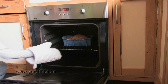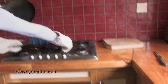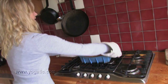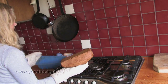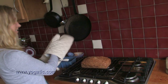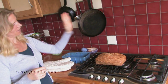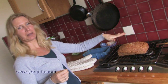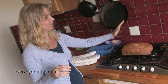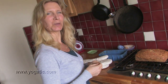The bread is finished — you can take it out of the oven, remove it from the tin, and leave it to cool down before you start eating it. Homemade bread obviously doesn't look exactly like bread from a bakery, but it's absolutely very tasty. Try it out and let me know what you think!